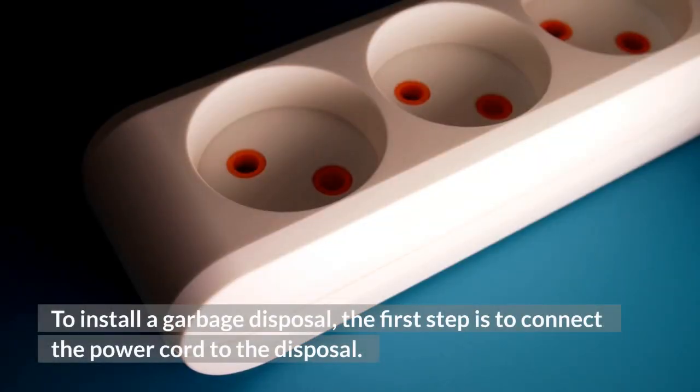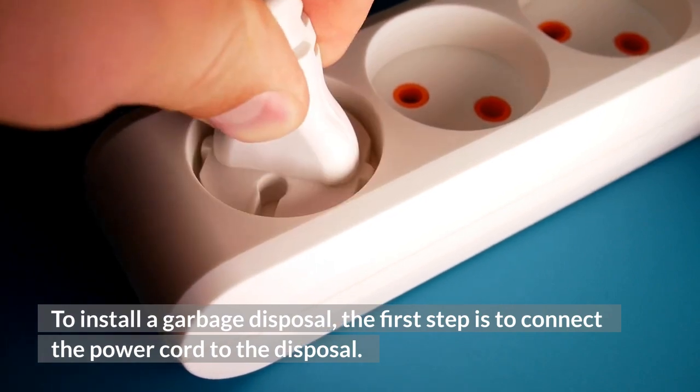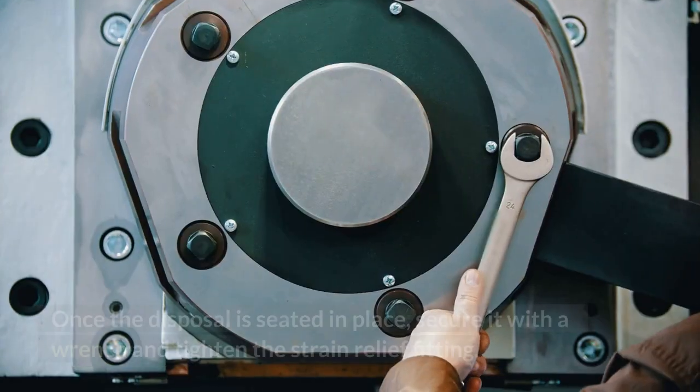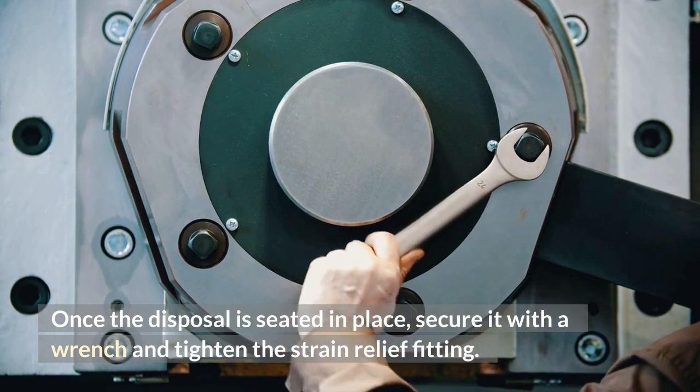To install a garbage disposal, the first step is to connect the power cord to the disposal. Place the disposal on the floor of your kitchen, and then align the rubber ring with the drain flange. Once the disposal is seated in place, secure it with a wrench and tighten the strain relief fitting.